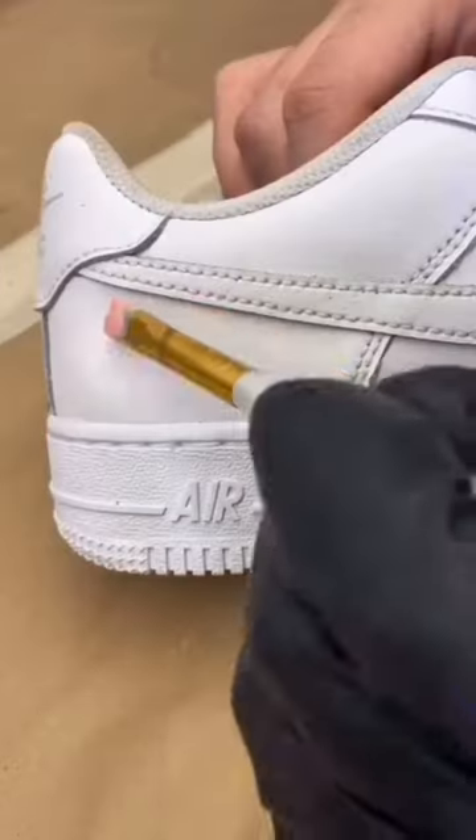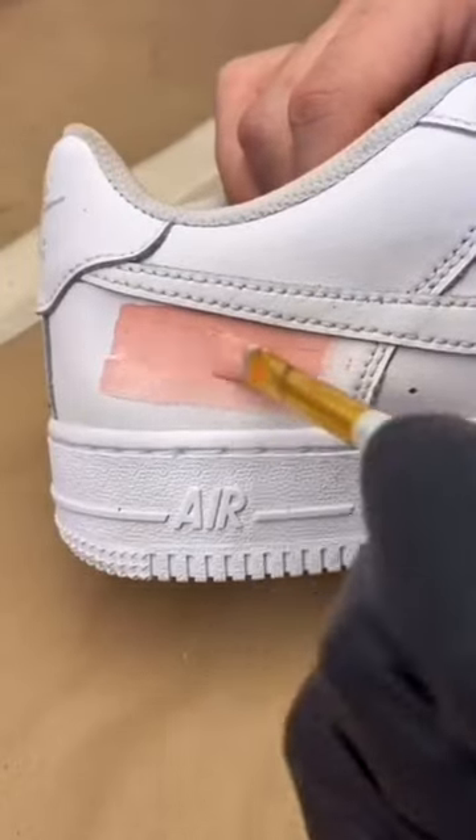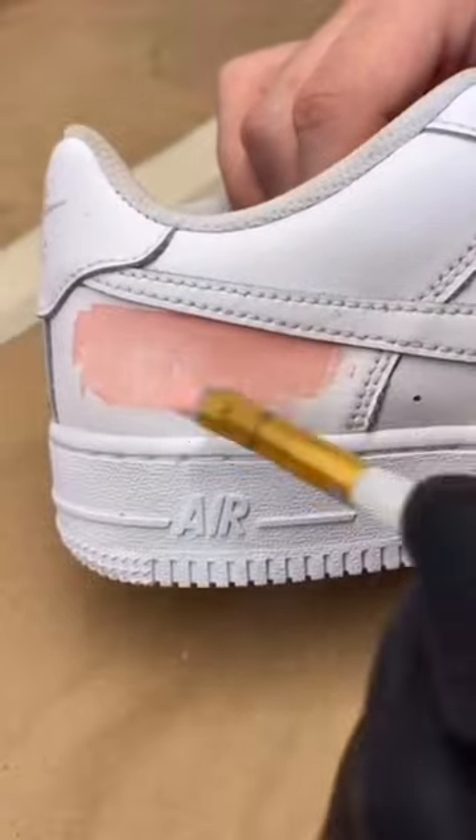Next, make sure to use some Angelus paint. Once you begin painting, it typically takes like two to three coats until you get a nice solid color.